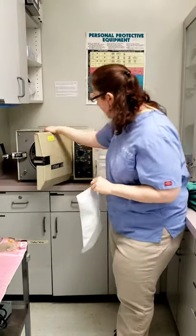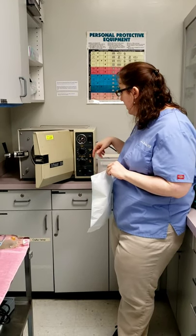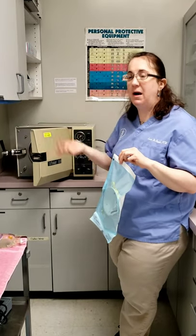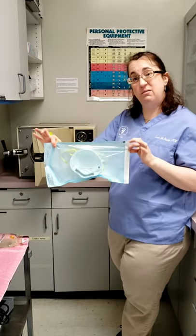We are going to do the autoclave at the same 121 degrees Celsius, 250 degrees Fahrenheit. We're going to do it for 25 minutes because it takes 10 minutes for it to warm up and then it runs for 15 minutes. Then we'll see what it looks like when it's done.